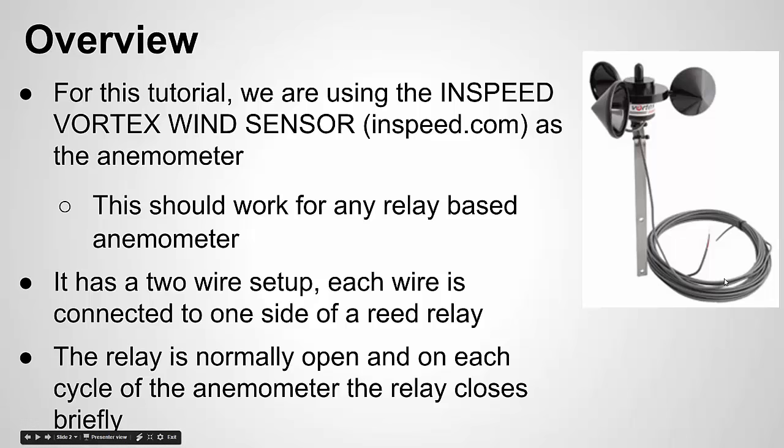This should work for any relay-based wind sensor, though there are different calibration factors. For instance, if this spins once per second — a full revolution per second — it means the wind speed is 2.5 miles per hour. That value may differ, so you'll need to check the datasheet of whatever anemometer you're working with.